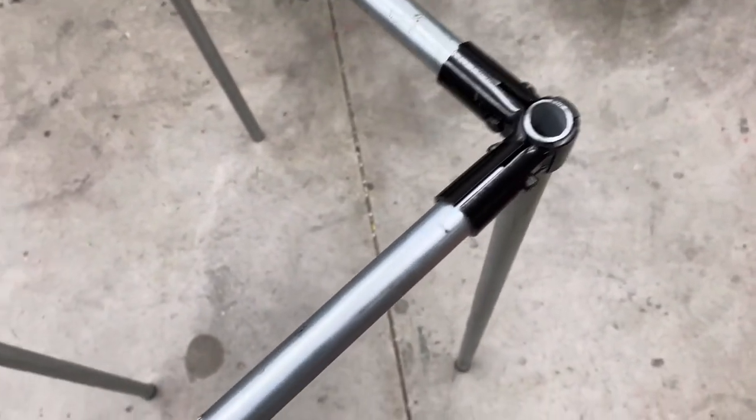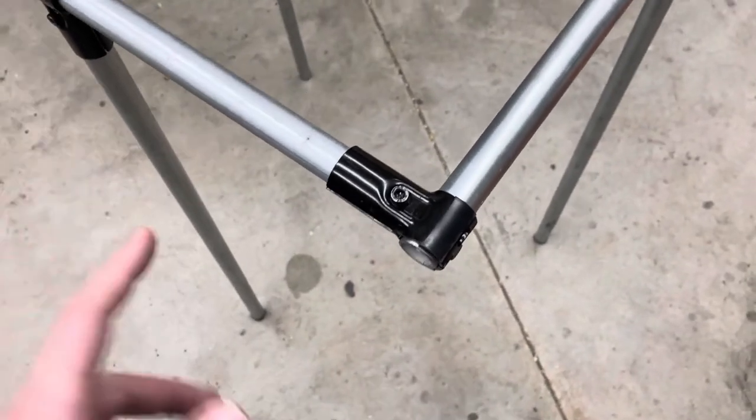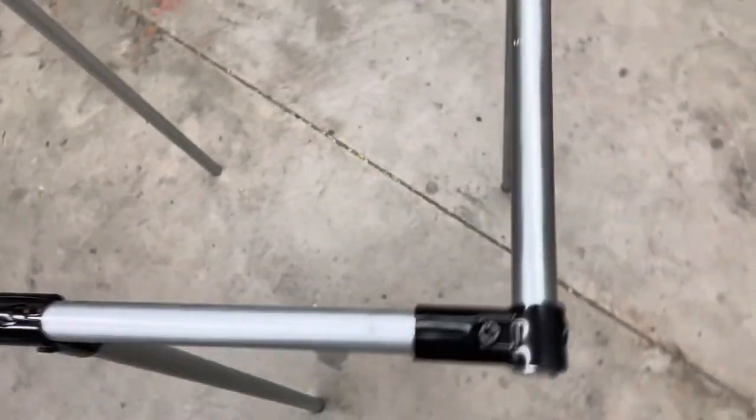Of course, on either one of these connectors, it doesn't have to be in this orientation. It could be flipped over — you could have a vertical pipe going down or whatever. This is just the most common way we see it used, and the rule kind of applies both ways.